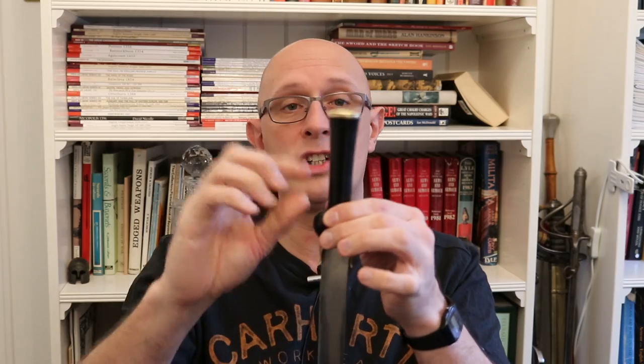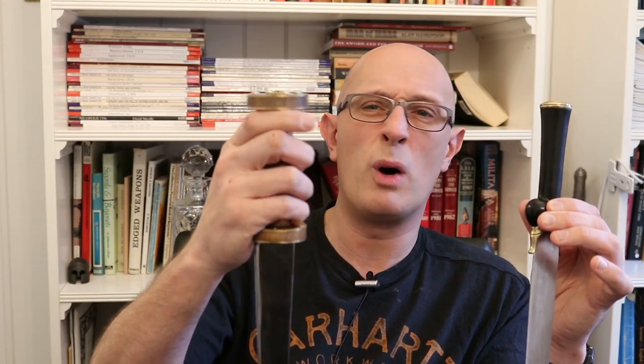Coming back to the bollock dagger: it doesn't have those features, but it is very much more comfortable to hold in a bare hand and much more versatile. These bollock dagger hilts are much more comfortable for a person with an ungloved hand to handle and manipulate, giving a lot more options. Most of them — until we get to the Tudor examples — don't have a disc at the back, although some do flare quite a lot at the back end.